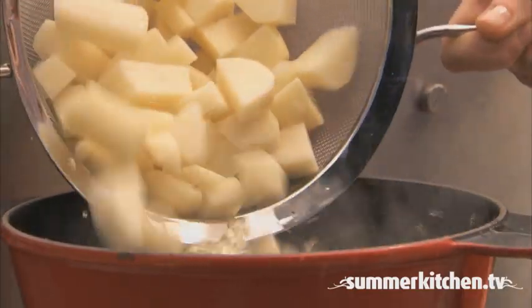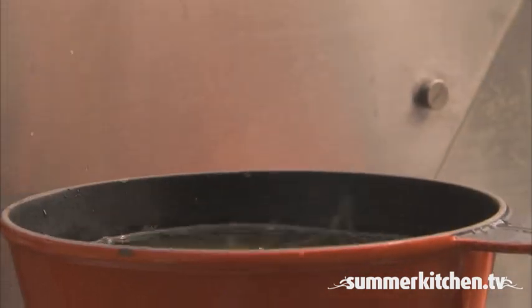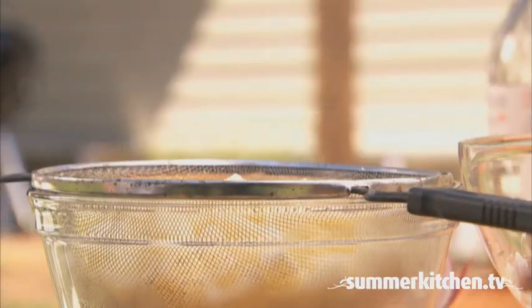Over high heat, bring it to a boil, then reduce the heat to low and simmer for 10 minutes or until tender. Then drain and cool slightly.